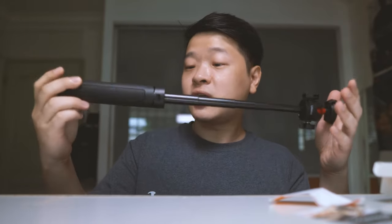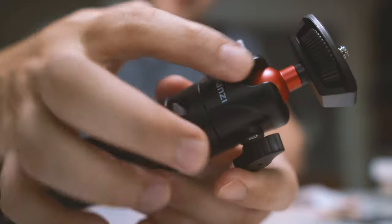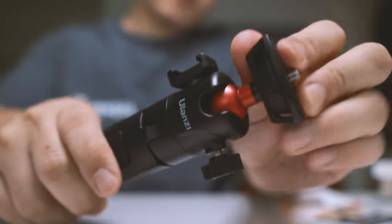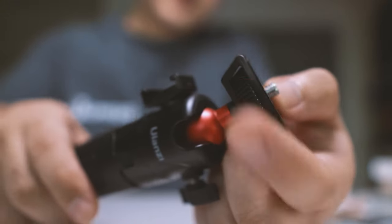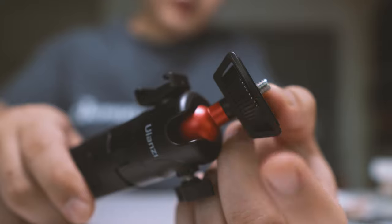Once we open it up, you can see that it goes quite well — a good length to be able to extend your selfie shots if you are using a camera for vlogging. And once we have it closed up, you can see there is a cold shoe mount over here which you can mount accessories on, and this little ball head which you can move around to compose your shots. There is also a screw mount to tighten whatever cameras you have on.